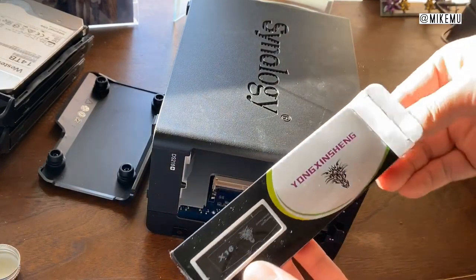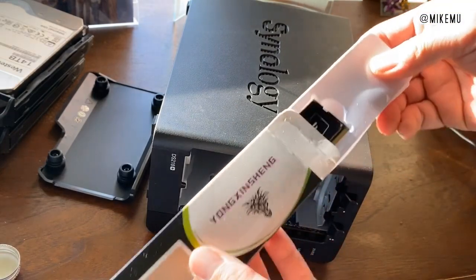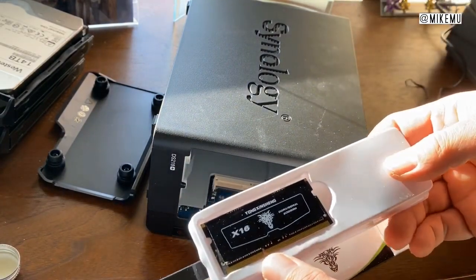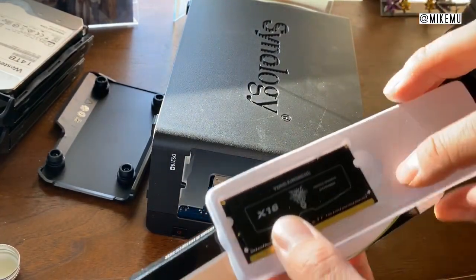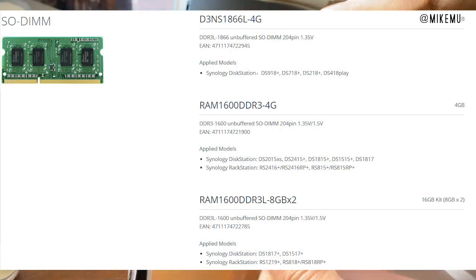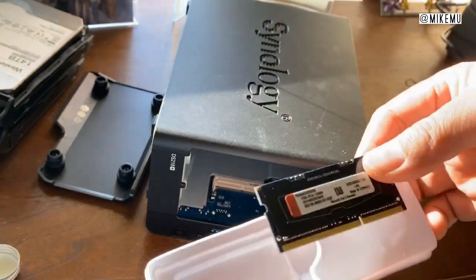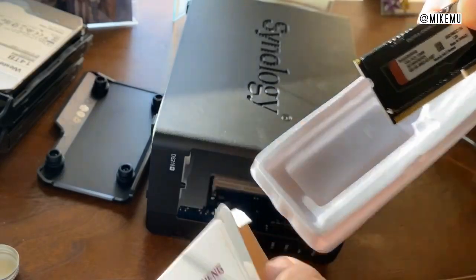I got the cheapest one I could find that had pretty good reviews. Typically you plug these in, run some tests, and they're probably going to be okay. It's going to be DDR3L — DDR3 SO-DIMM — and the ones I got are low voltage, which is what's recommended. This one is low voltage and also able to run at multiple different voltages, so it has more compatibility.